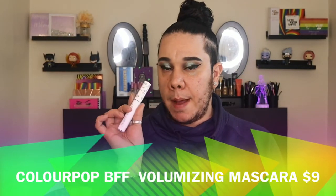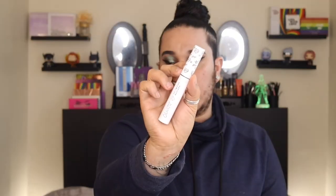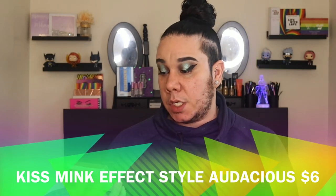Let me do a little wing and I'll be right back. For mascara I'm going to go in with the ColourPop BFF volumizing mascara and coat my lashes. Moving on to lashes — I have these from the Kiss Mint Effect collection, the style Audacious. I'm going to pop these babies on. Lashes are on! There's nothing better than when you put your lashes on.